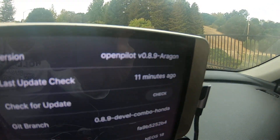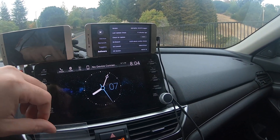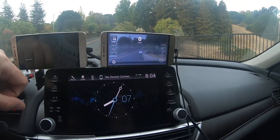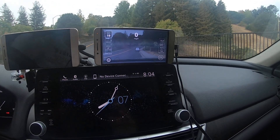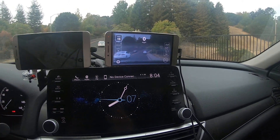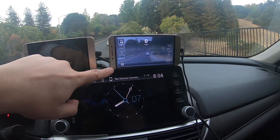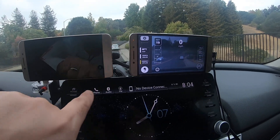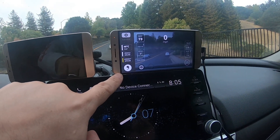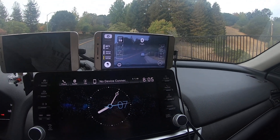I just found out that Aragon has a 0.8.9 fork with a 0.8.10 model, so I'm going to give this a try. It already calibrated — I just dropped off my young one at the high school, no errors so far. I haven't tried it on the freeway yet, and right now I'm thinking about how I'm going to do my intentional bias with this phone, since I have my Lego setup here.